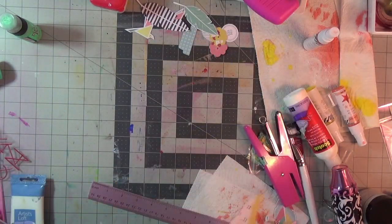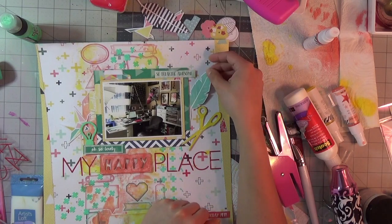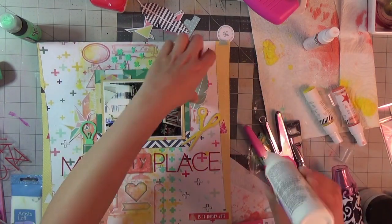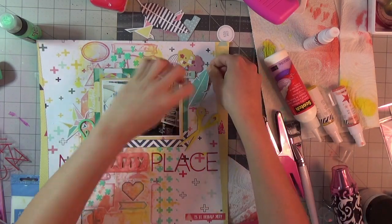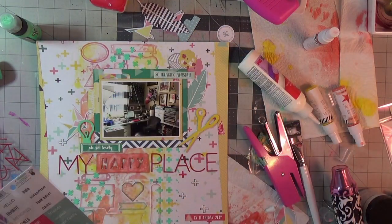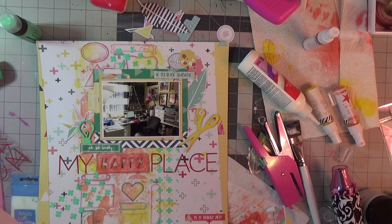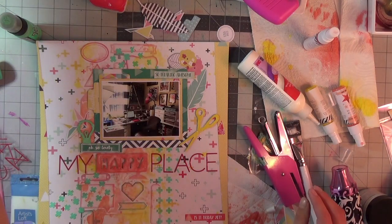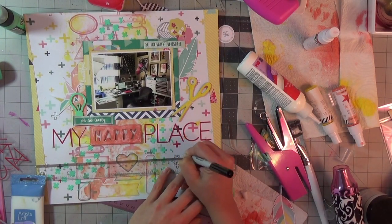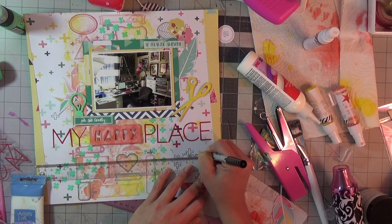The rest of the ephemera are also from the Fancy Pants Happy Place ephemera pack — the feathers and little tabs are all from this collection. It's a really nice color scheme with these corals, mints, and almost origami-style geometric shapes, which are really cool and which I'll use on a future layout. I did add one of the cranes to this layout.